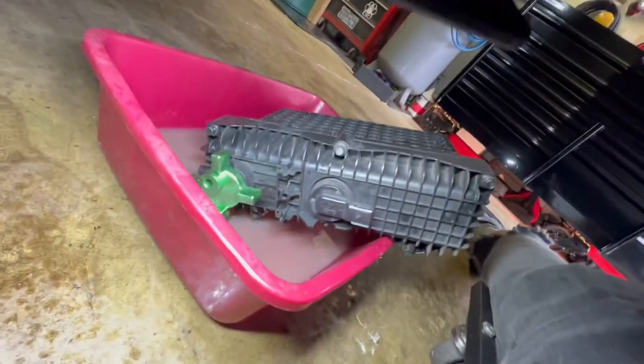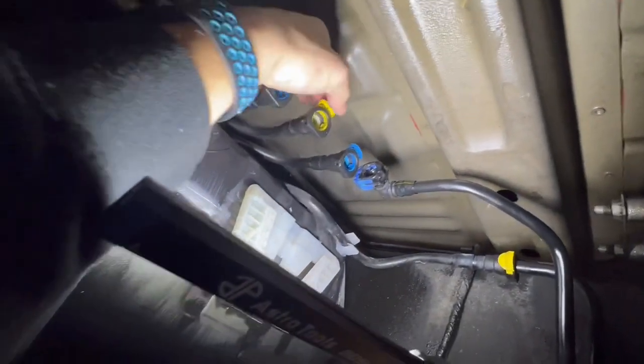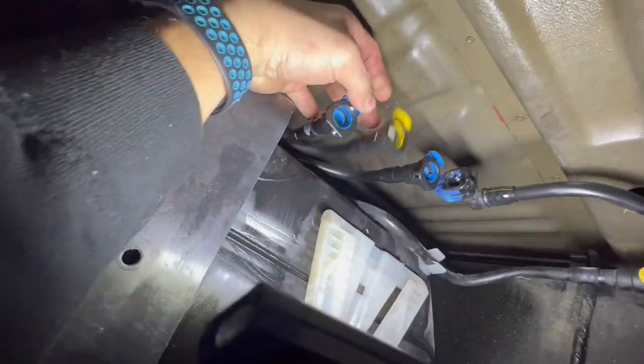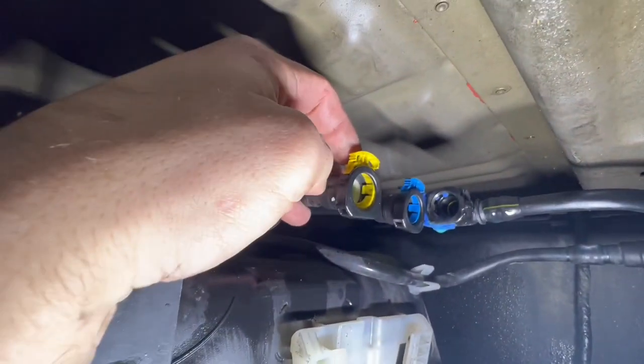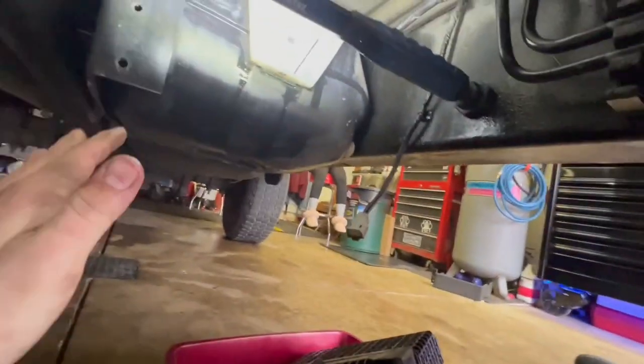Here is the water separator dropped down. You got one, two, three, four fuel lines right here. The ones up top are all connected the same way — you pull this tab out on top, and on the back you push down on it and pull out — just a quick connect. You lift this tab up and on the back you push down right here and pull off. All of these are in the instructions that SPE provides. Here are four fuel lines, housing dismounted — we're going to clean all this up, mount the new one, take this sensor out, and put it in there.